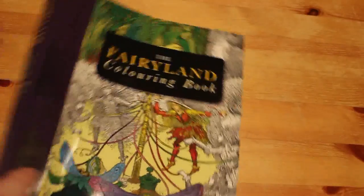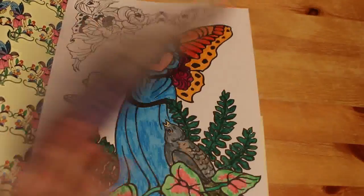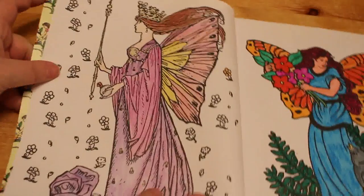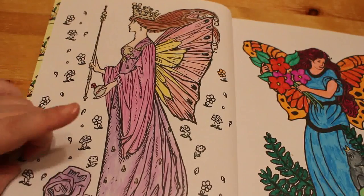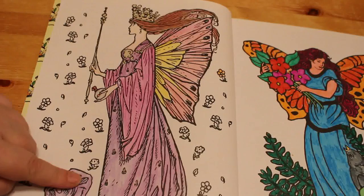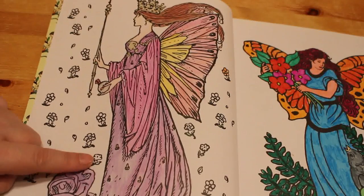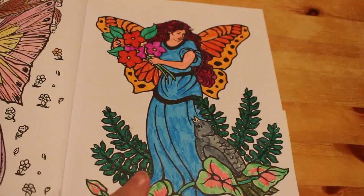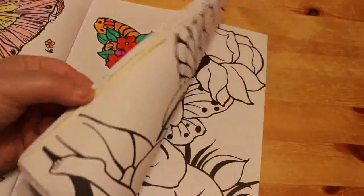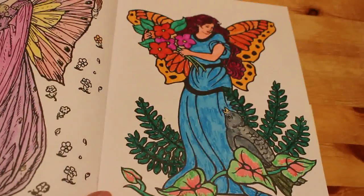On to the books. The first book is Fairyland Calamon, sent to me by Calton Publishing a while back. I don't think it's got an author in it and I've done two in this one — it's one of the first books I got. This one was probably done with the Marco Raffines. The second one is with some random markers I bought from The Works. That's the only two I've done in that one.